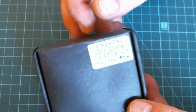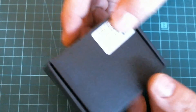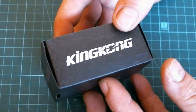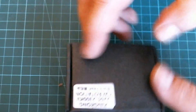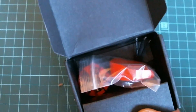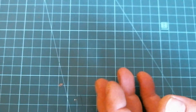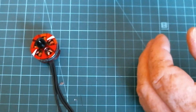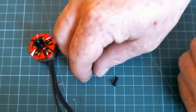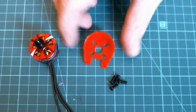What I've got here is some King Kong 2205 2300kv motors. King Kong — look at that name brand! So in the box we had one motor, some screws, and of course the good old little red motor guard they give you these days.